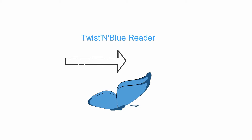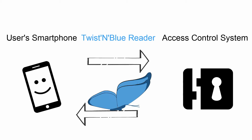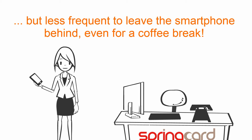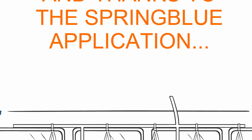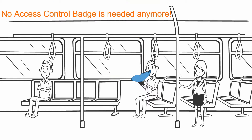In this mode, the Twist & Blue Reader makes a link between the user's smartphone and your access control system. It is so easy to lose an access control token, but less frequent to leave the smartphone behind, even for a coffee break. And thanks to the SpringBlue application, the accreditation is sent wherever the smartphone is. No access control badge is needed anymore.